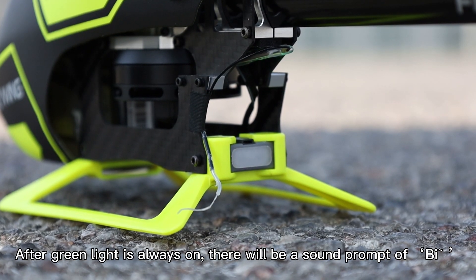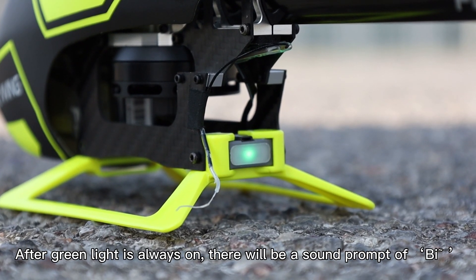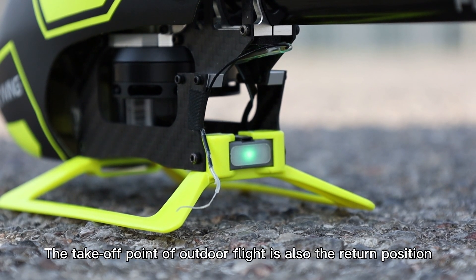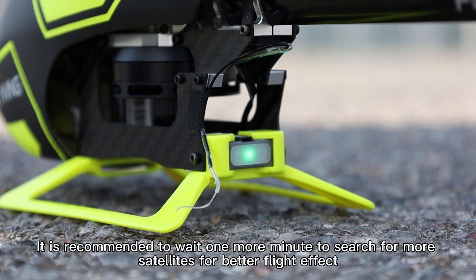After the green light is always on, there will be a sound cue. At this point you can start the outdoor flight. The takeoff point in outdoor flight is also the return position. It is recommended to wait one more minute to search for more satellites for a better flight effect.